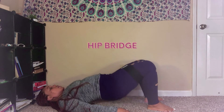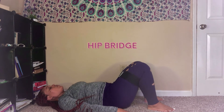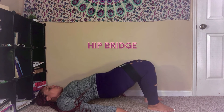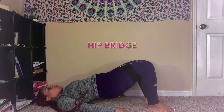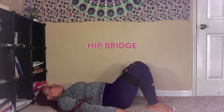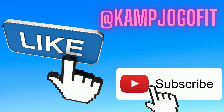Now let's do some hip bridges. Lay flat on your back and draw your feet in towards your hips as close as possible, feet flat to the floor, shins vertical. You can rest your arms along your side. Hold that core in and lift up from the hips. Building strength — you're going to look good.